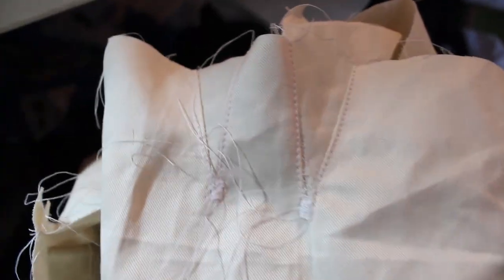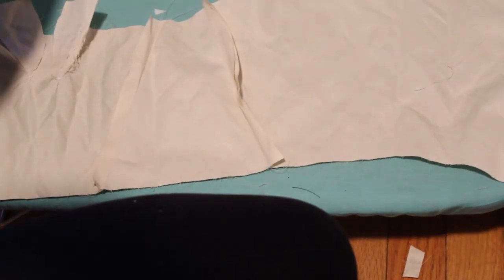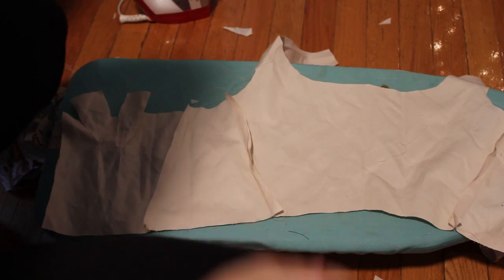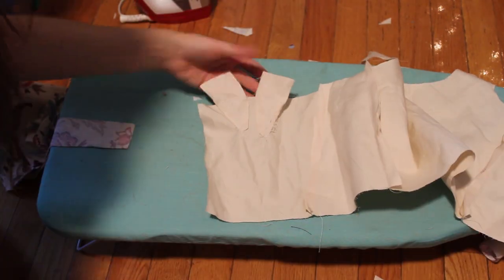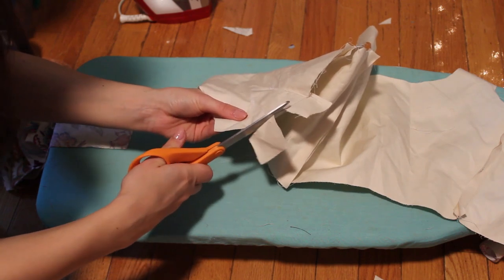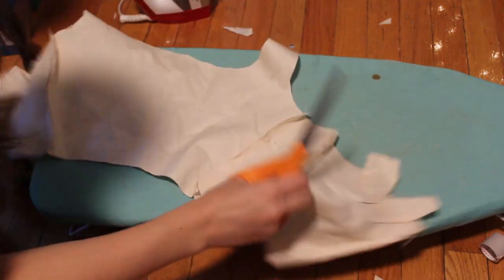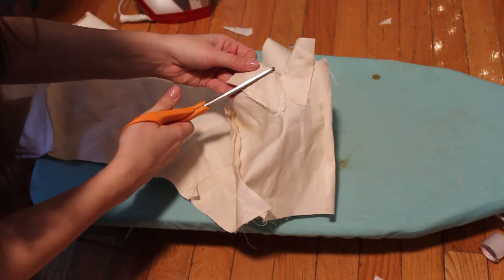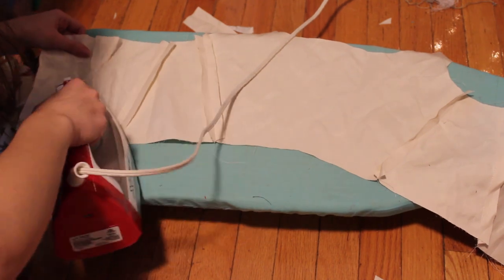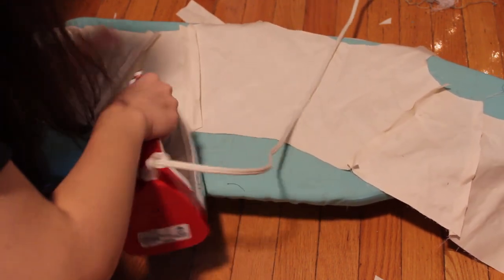I'm not going to fully explain how I put the gores in because I ended up taking them out anyway, but if you're interested: I put them in both sides and they sandwich together like the lining. Once everything was done on both sides, I cut off the extra gore fabric and sandwiched the two layers together, then ironed all the seams.